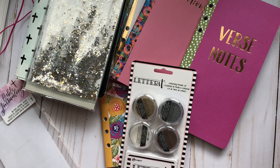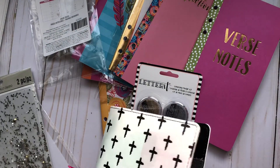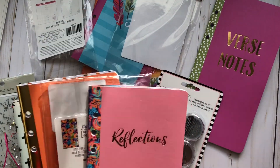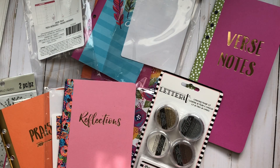They also had some other planning stuff at 60% off, so I picked up a couple of those items to start 2018 off great. I'm going to try the traveler's notebook and see how it goes. I just wanted to jump on here and share the new line at Michaels — I hope you can go pick up some goodies. Thanks so much for watching!